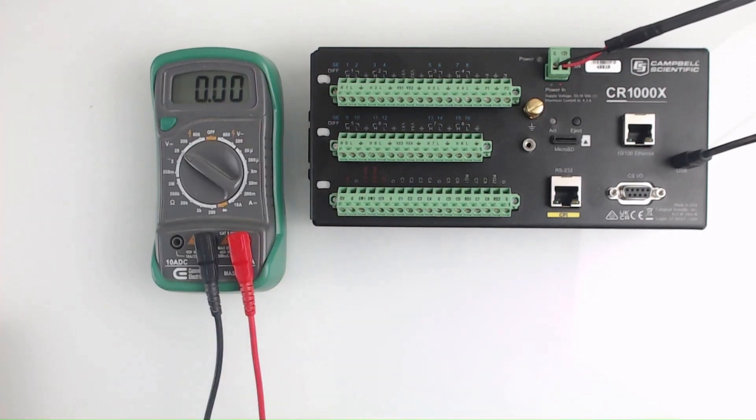If your digital multimeter has user-selected voltage ranges, choose the smallest range that is greater than 18 volts. My multimeter has a range option of 20 volts, so I will select that. Now we are ready to measure voltages on the data logger's voltage output channels.